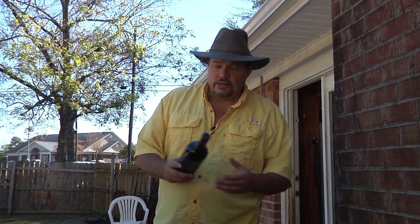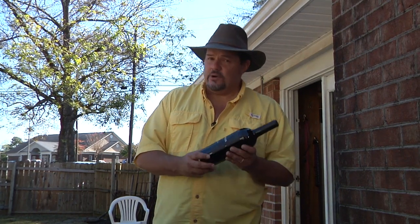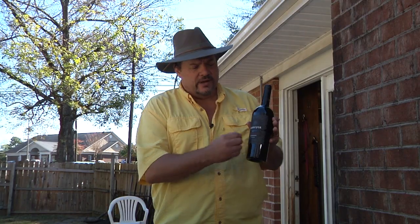If you don't have a corkscrew, not a big deal sometimes. This is either going to work or you're going to look like a damn fool — which I've done both ways. They work very fast, or I look like a damn fool.